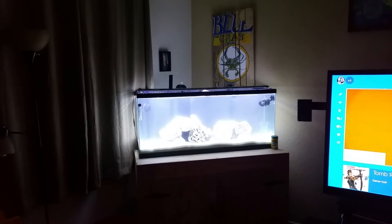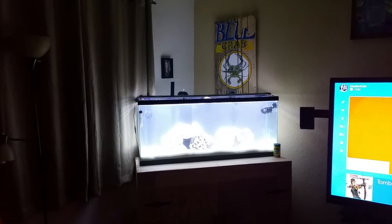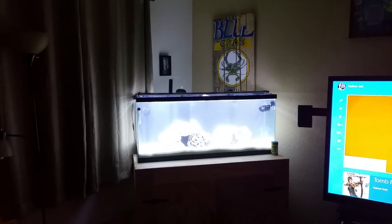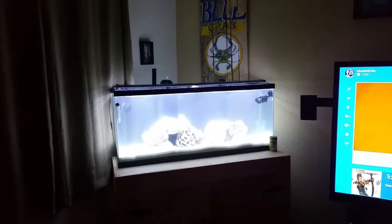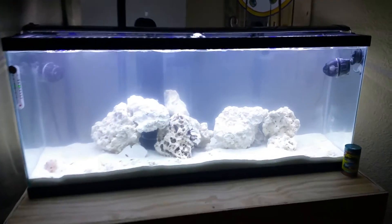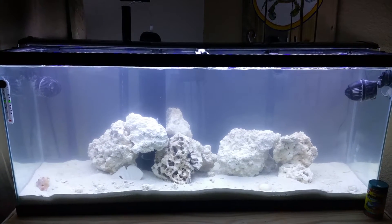This is going to be a tour of my 55 gallon saltwater fish tank. I've been into fish tanks for a while, but this is the first time I've done saltwater. I set it up a few days ago. I know it's dark — it's four o'clock in the morning — so I wanted to let y'all see what it looks like with the lights on.